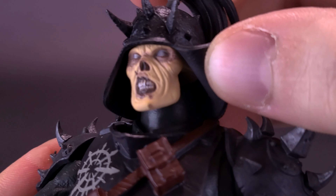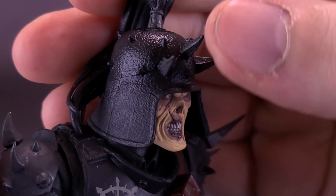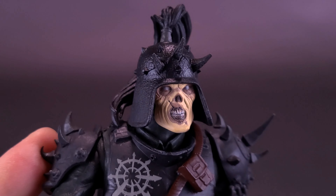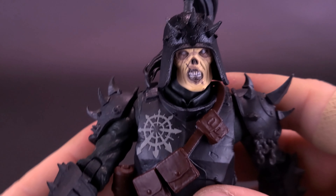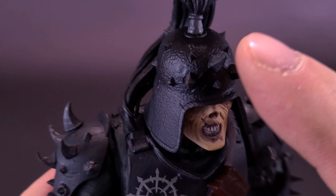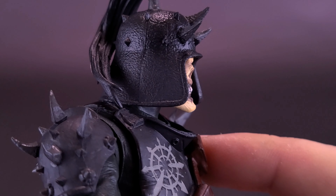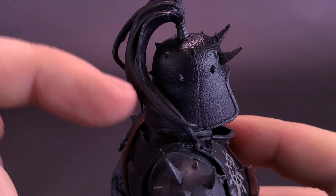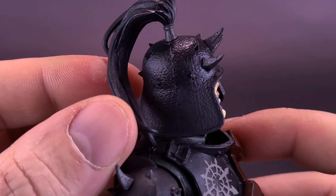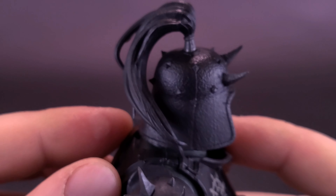The helmet is not removable — you can peel away the curtain sides but you can't take the top off. It has neat spikes, and you'll be happy to know the spikes are softer plastic. There's no real paint on the helmet, nor on the little extra hair detail along the top — which is actually part of the helmet, not a ponytail peeking out from under the skeletal face.